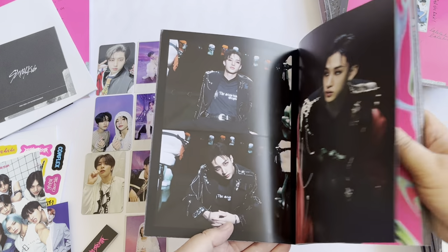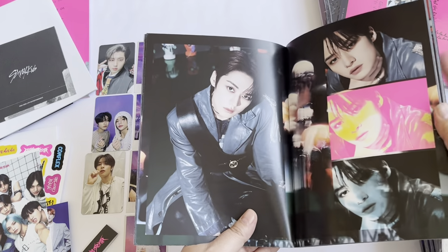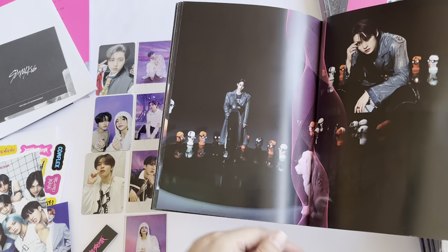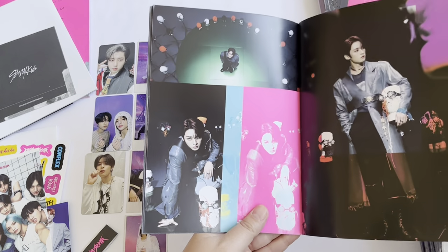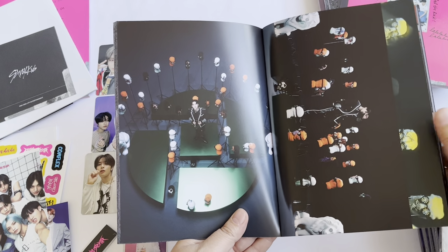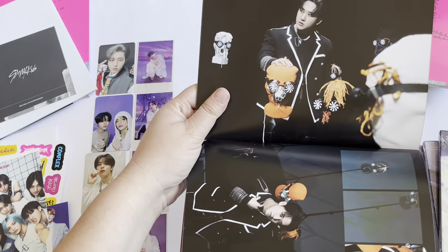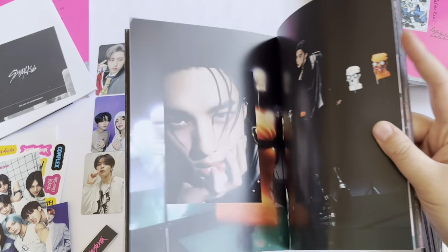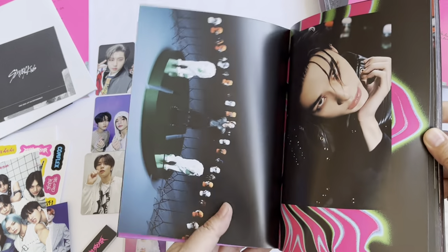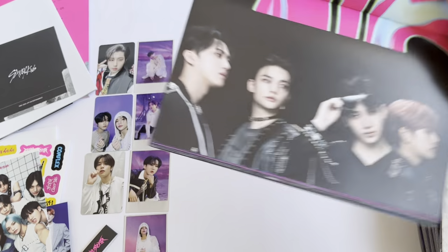I think I kind of like this concept a little better, though that one's a little bit more nostalgic for me. That was Chan, and now we move over to Lino. I love his outfit — I tend to like gravitate to more of the costumey things. Changbin. Why do they have so many that you've got to flip the book for him? Hyunjin. And he's got a page like that too. And now we have a group shot.